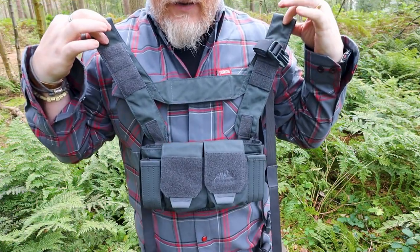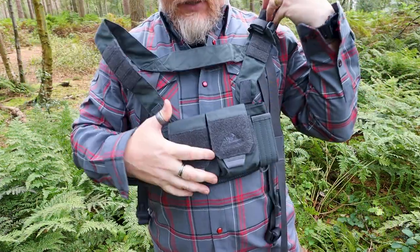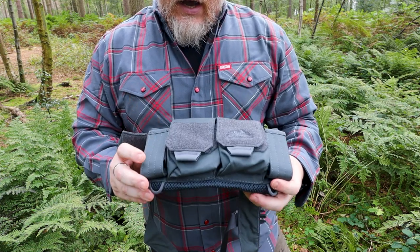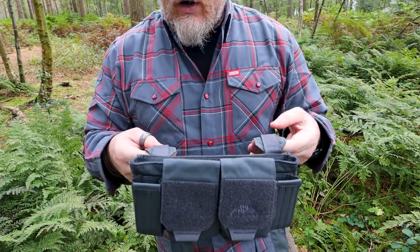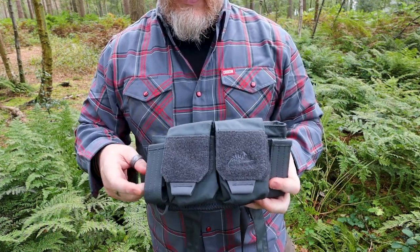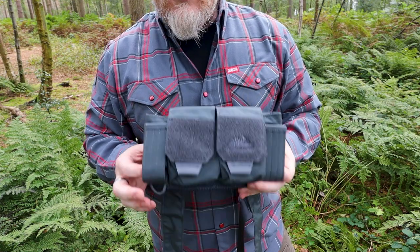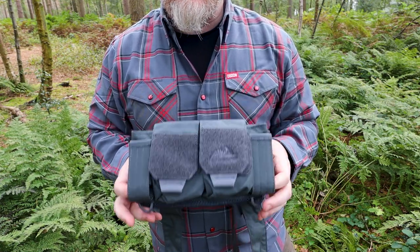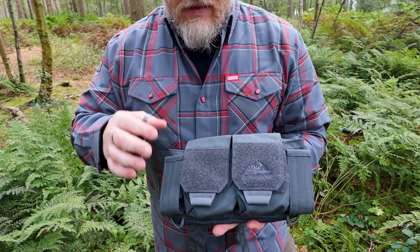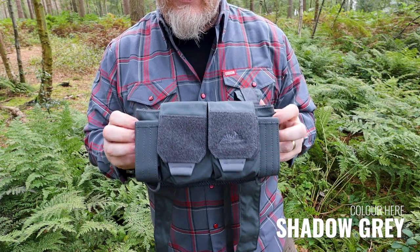So this is the competition rig in its purest form. That will make sense a little bit when we have a look at some of the additional things that you'll need to purchase for this platform. Just to give you some information: this is made from 500D Cordura. There are lots of different colours — Helicon Tech's are the master of owning lots of different colours — so you'll probably be able to find either a flat colour or a camo that suits your setup. This is the shadow grey version.